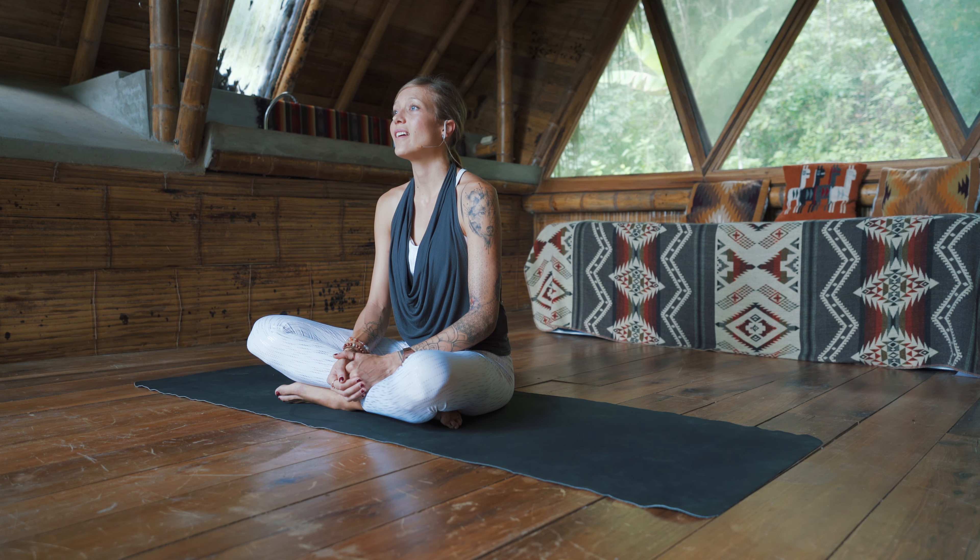Take a moment and dim down the lights and we'll begin in a comfortable seat. Sit nice and tall, cross the legs, maybe close down the eyes. Just take a few deep breaths here. With each inhale, follow the breath as it comes into the body and exhale, release. Relax the shoulders down the back, as you let go of anything that you were carrying with you from the day. Let any feelings of worries or stress just melt away. Allow yourself the time and space to come into this breath.